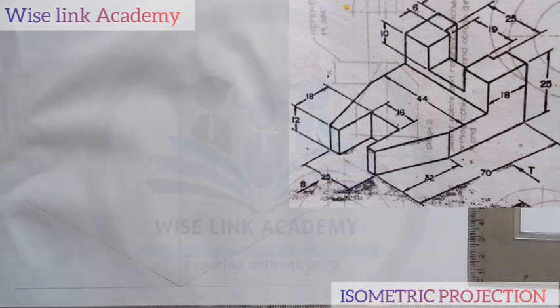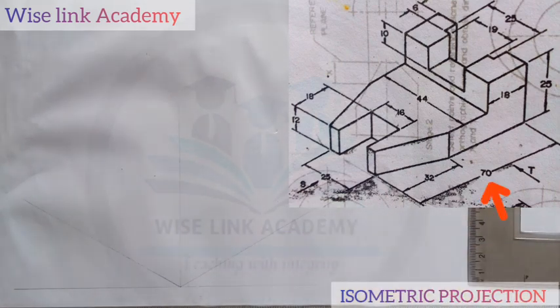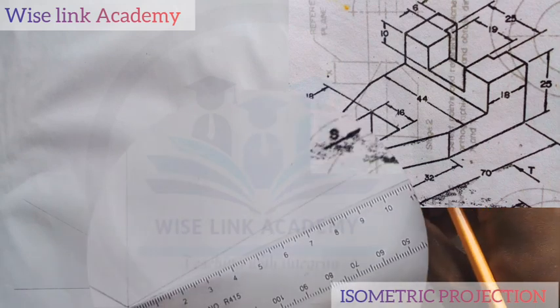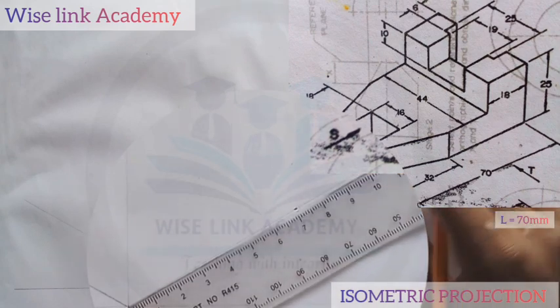First thing first, for my diagram, I need three things. I need the length, the breadth, and the height. Getting my length from the diagram, as you can see my arrow indicating, from this point here to this point is 70, which is my length. So I'll measure out 70 with the help of my ruler — from this point here to this point is 70.